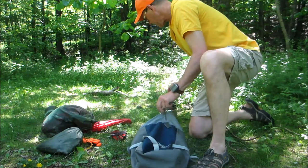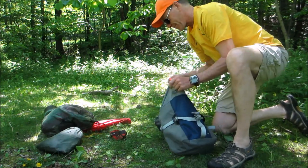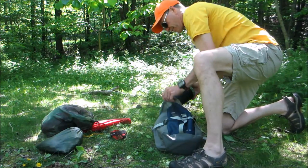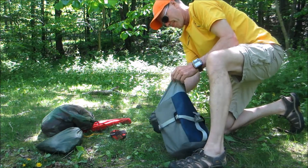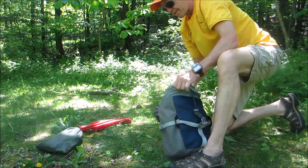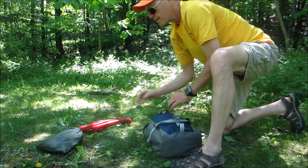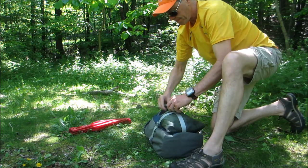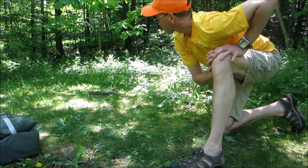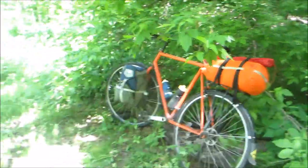Then there's the food bag. The mess kit always goes in the very bottom. Then the knife, then the spoon, a little jug, and the flashlight. Whatever food I'm carrying goes right on top — usually food that doesn't need cooking or anything like that. That gets strapped on top of the orange bag. Just like that, done. There she is — bridled, saddled, and ready to go. Back on the road.